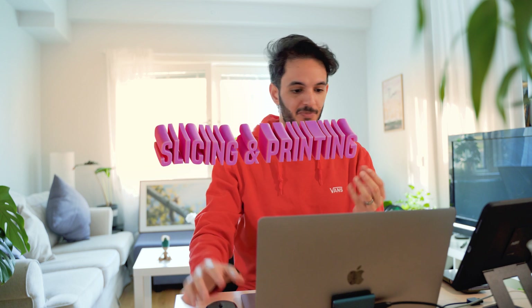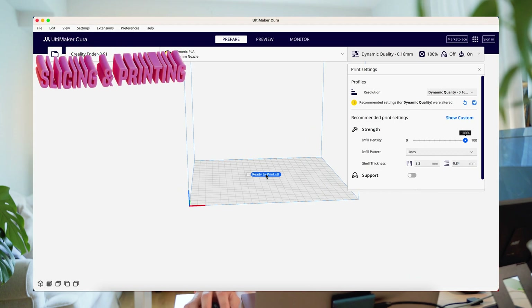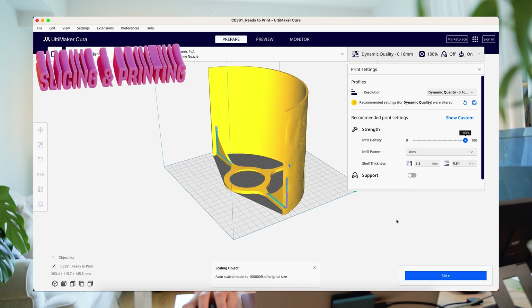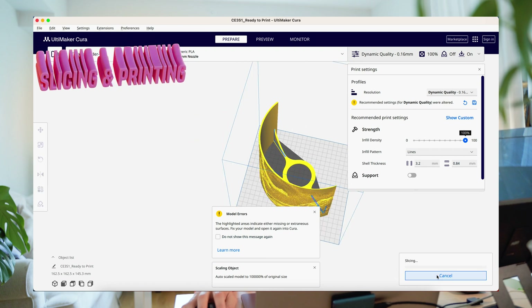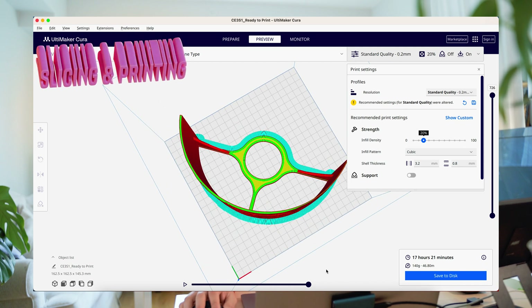Now we have the 3D model ready, so we can give it to the 3D printer. We take it to a software called the slicer and put our 3D model in. There are a lot of settings here for 3D printing but you can keep the basic ones. Then just position it correctly, hit slice, and you can see how much time it's gonna take and how it's gonna behave. And that's it — now it's ready to give to the printer.